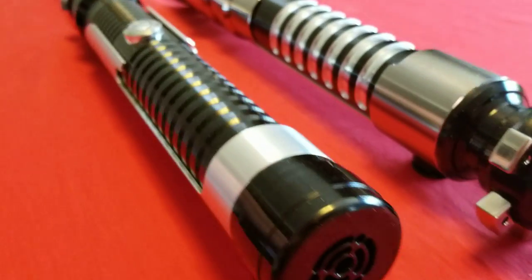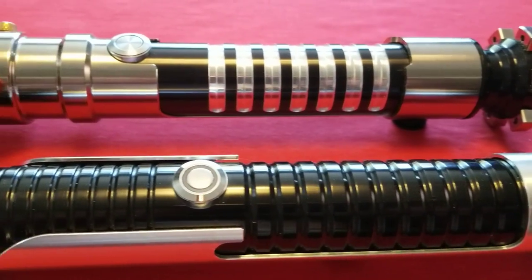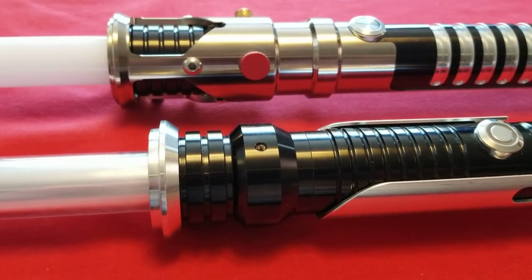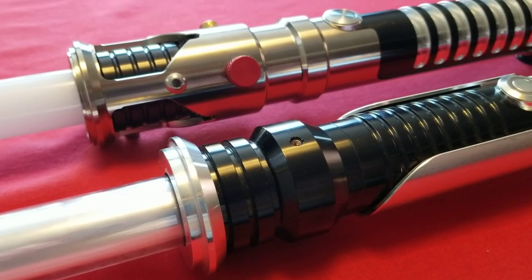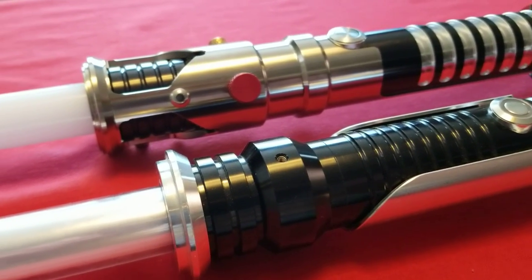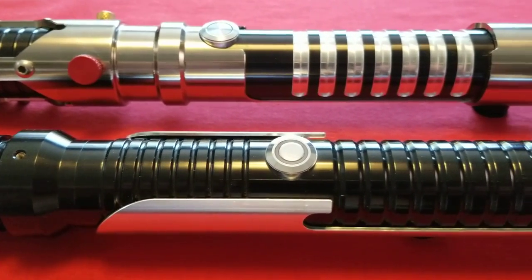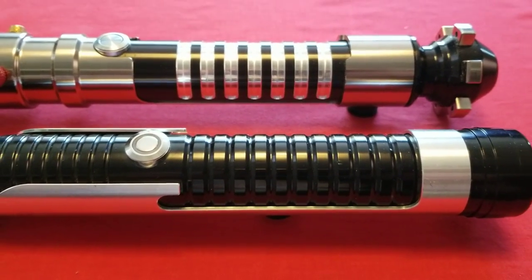So there's your comparison of the Ultra Sabers Consular and the Ultra Sabers Guardian — the two sabers prevalent in The Phantom Menace. I believe, other than Darth Maul's double-bladed saber, these were the only sabers you saw. You didn't get to see Yoda or Mace Windu or any of the other Jedi use their sabers until Attack of the Clones, if I'm not mistaken. Feel free to correct me on that.